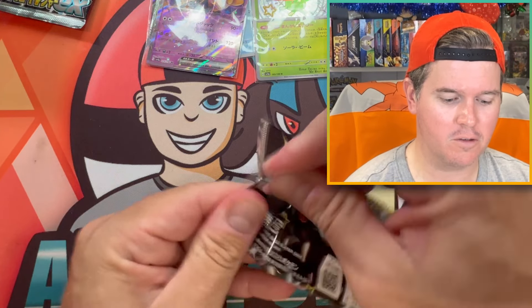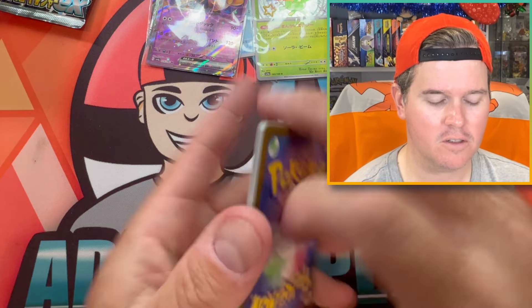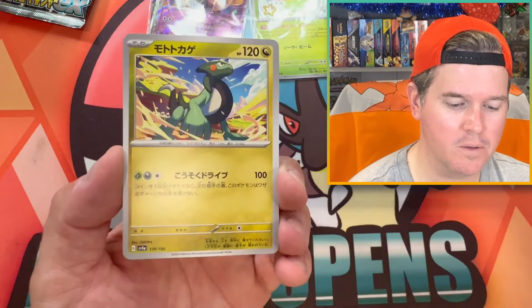Well, hopefully we don't just pull everything worthwhile from these first five packs and leave the other five pretty abysmal. But here we go.